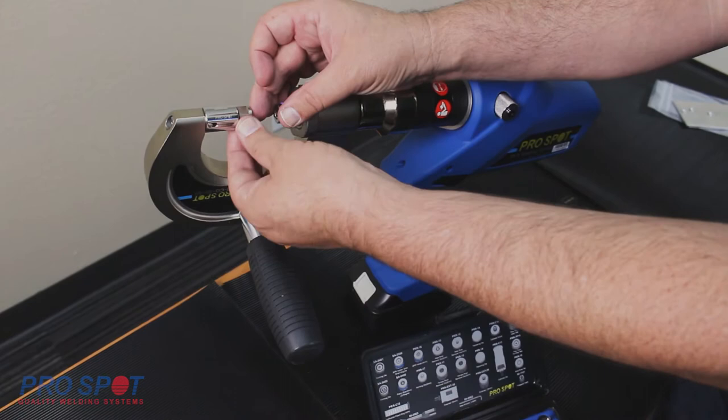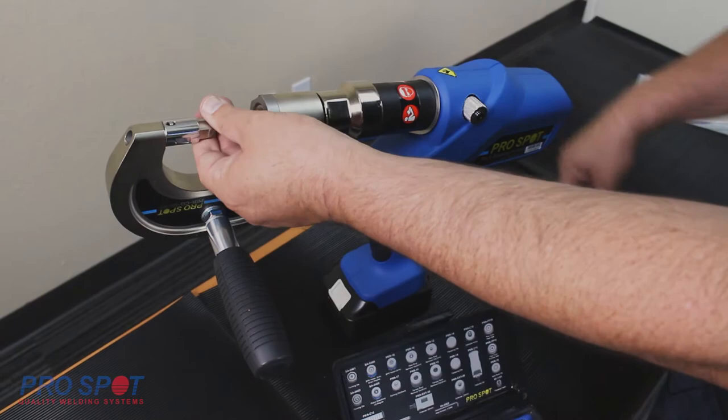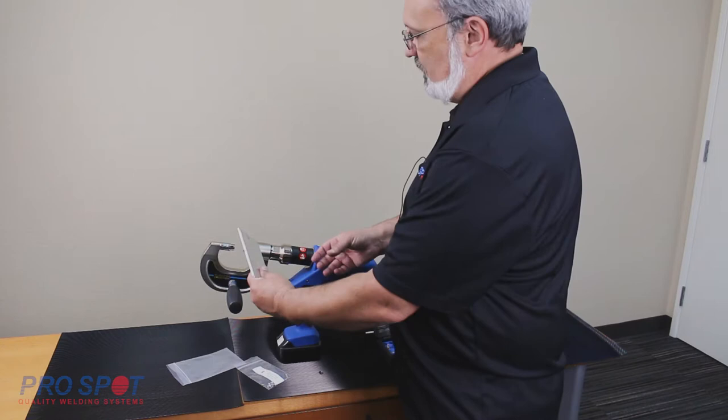The forming die will be installed into the die extension on the fixed side of the C-arm. Be sure to screw the dies in completely and secure by tightening with the wrench. Make sure you choose the appropriate die combination for the SPR size and material thickness.